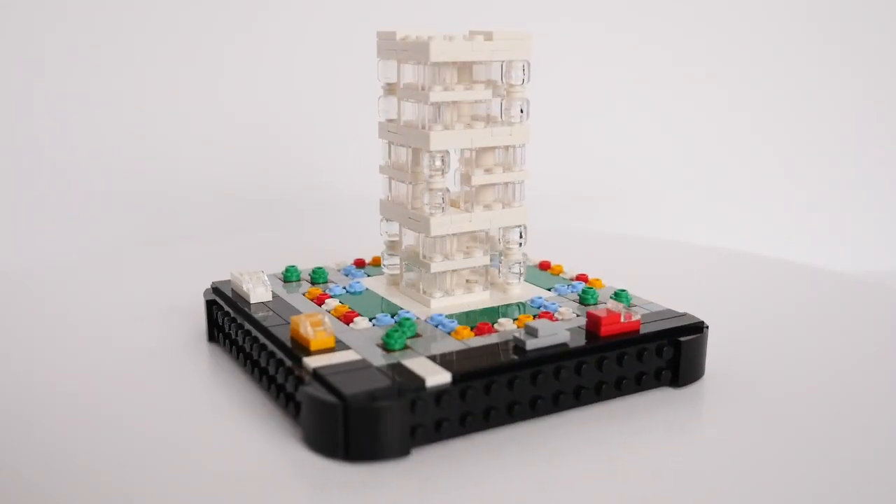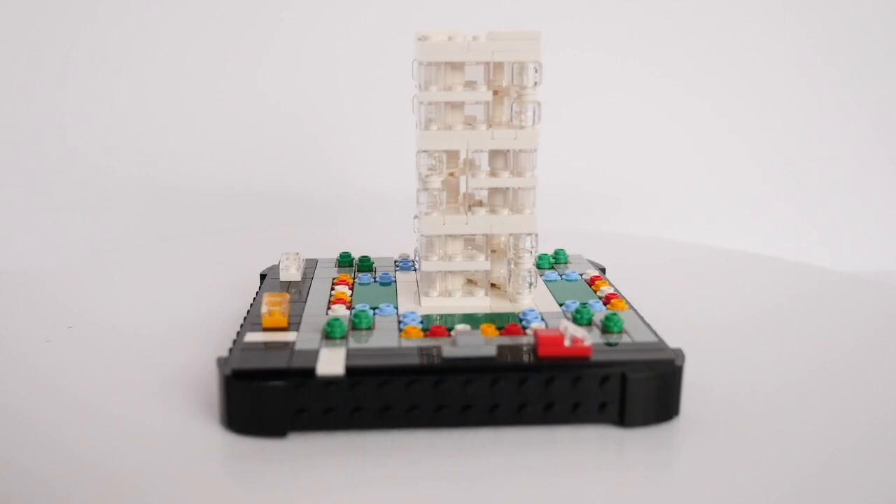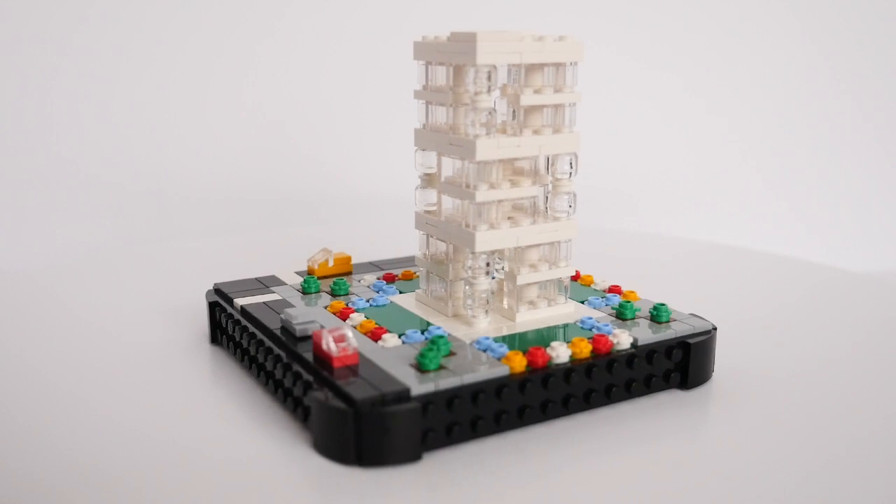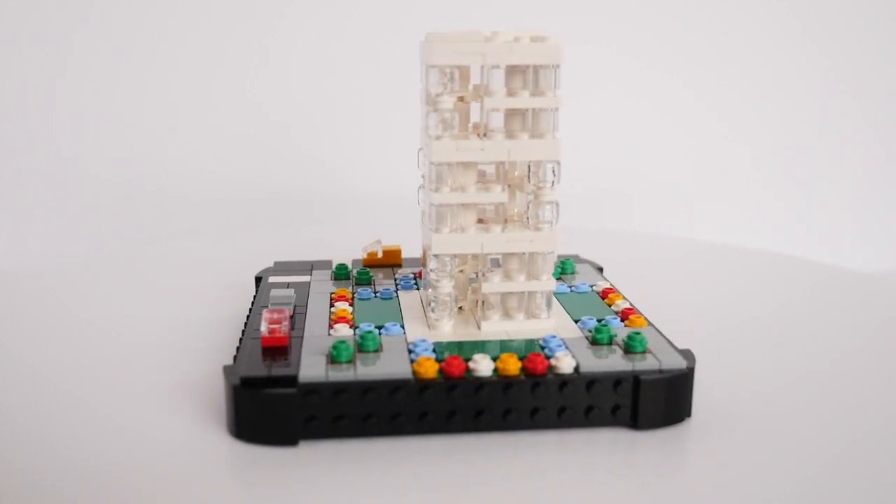As it only takes up a small proportion of the base plate, there was plenty of scope for landscaping around the block, which I've called 5x5, and imagine it to be the office of a medium-sized firm in downtown.